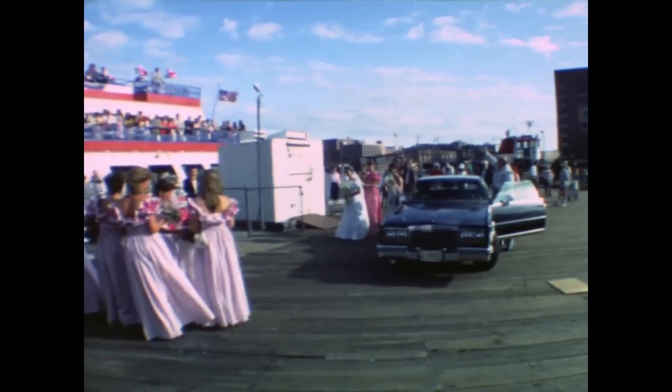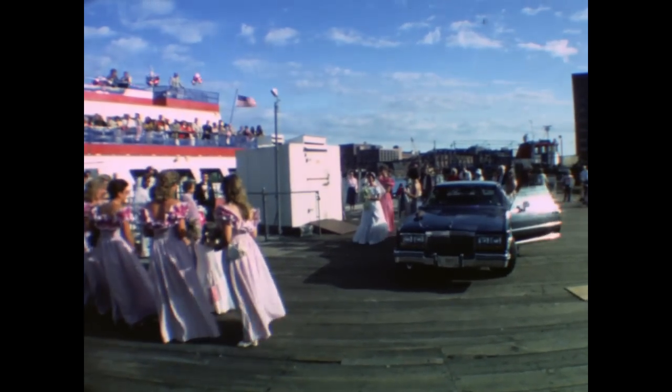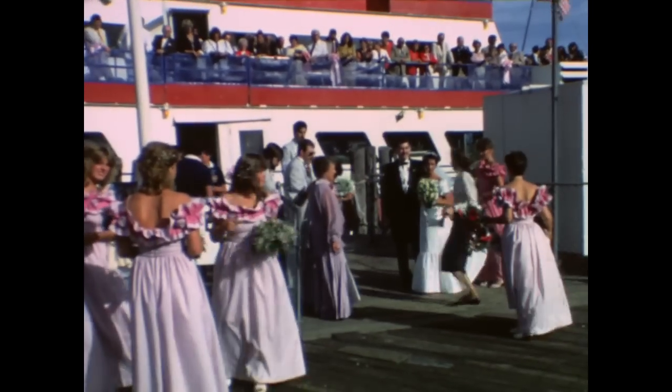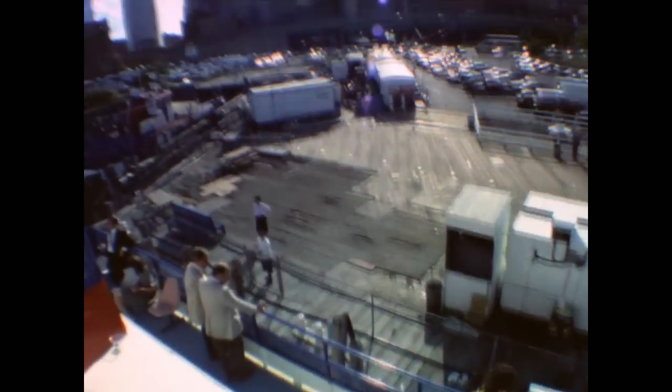One of the disadvantages of doing it this way is that it's going to have to be rendered out through your edit program. In this case Final Cut Pro is doing the slow down from 24 to 18, and this stage took about 5 to 1. So this is about 2 minutes of Super 8 original footage and it took about 12 minutes to render out the slowing down of the frame rate speed.